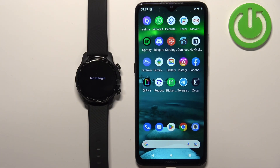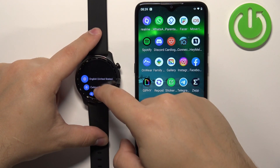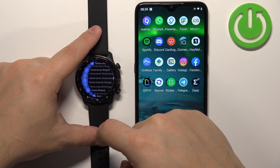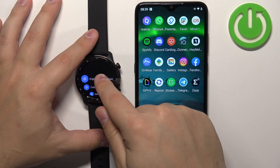Once the watch turns on you should see the 'tap to begin' message on the screen. So let's tap on the screen to continue. After that you should see the list of languages on the screen. You can scroll through this list by swiping up and down. Find the language you like to use on your watch and tap on it to select it. I'm gonna select English.